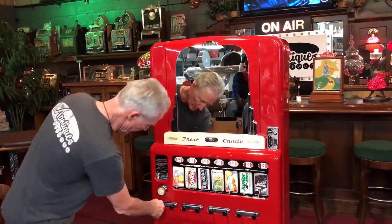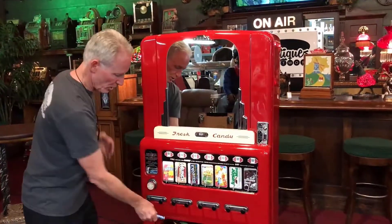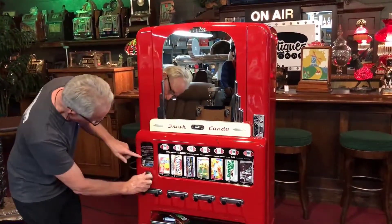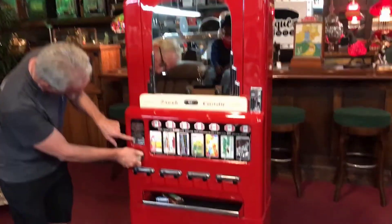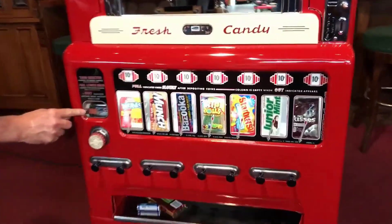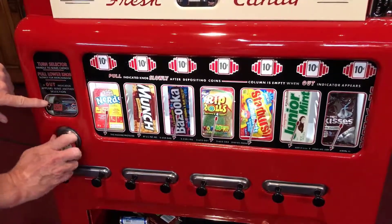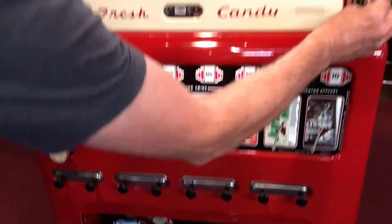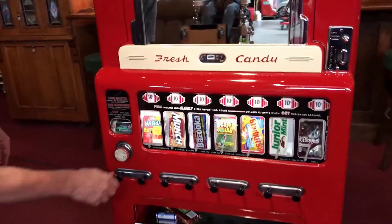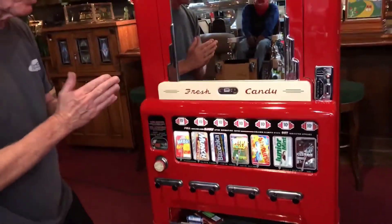Over here we have the mints. There are actually four different flavors, although I only have two in here. There's four different flavors you can put in here. And here you can see the 'out' indicator — one of them we wanted to show you and it has no mints in it, so it says out. If you go to the green here — we know we do got green — bada bing! Super cool.